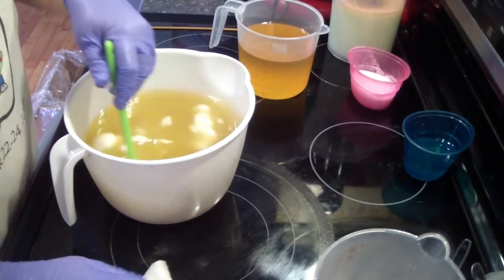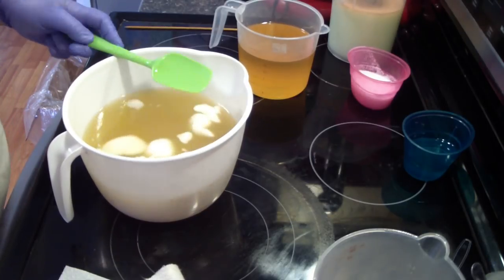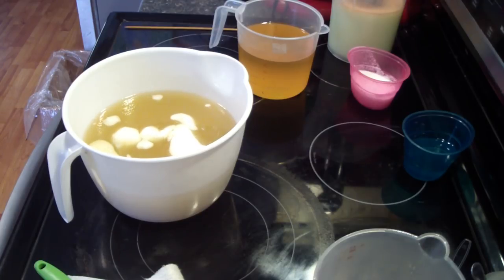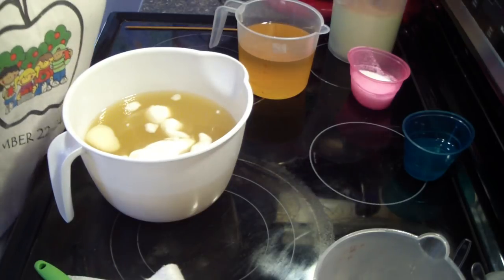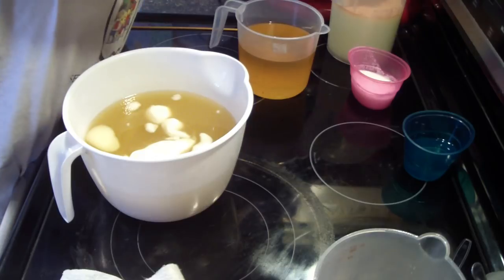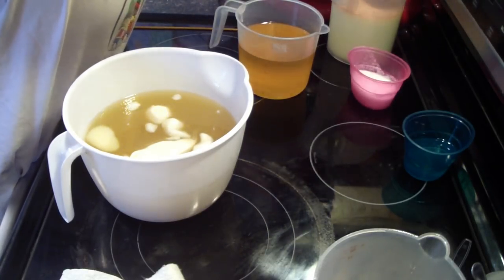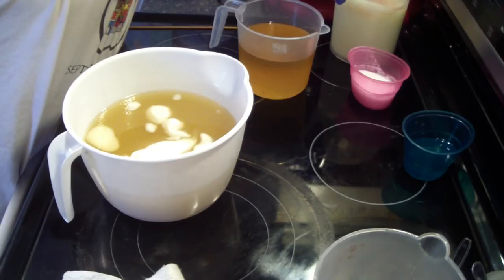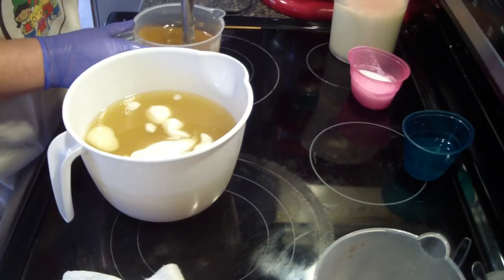I try to clean up my workstation in between batches, but you know, sometimes it works, sometimes it doesn't. I'm going to scrape the top of this stick blender off and then clean it off again. It's got soap on it from the last couple of batches.